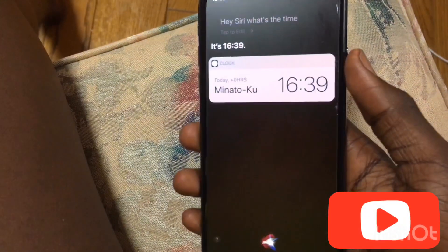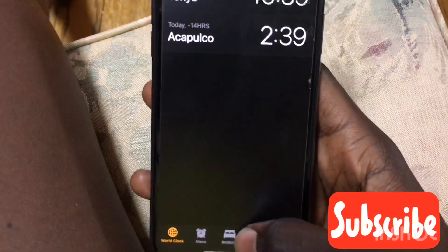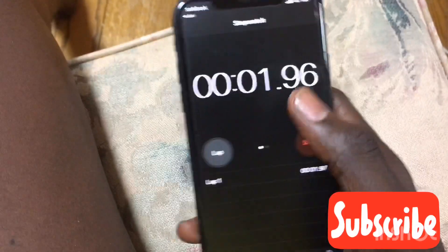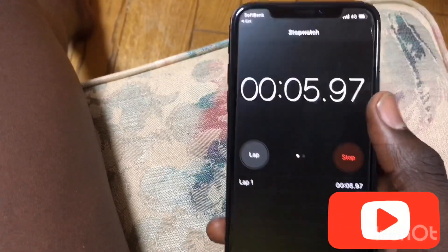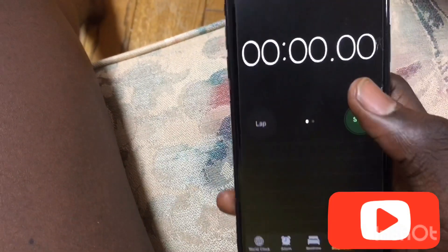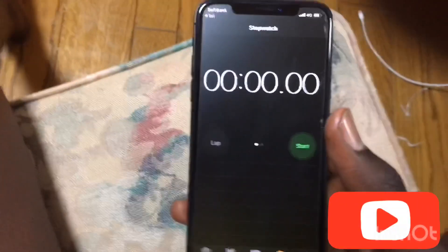Hey Siri, what's the time? It's 16:39. Then you unlock your phone, just press a couple of things, and eventually it's gonna give up. Then you get a chance to swipe out, go home, and stuff.